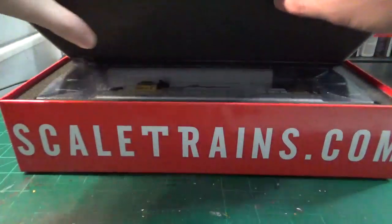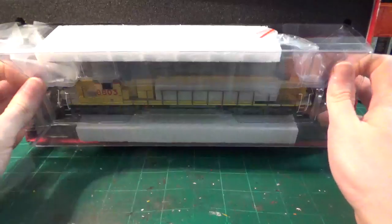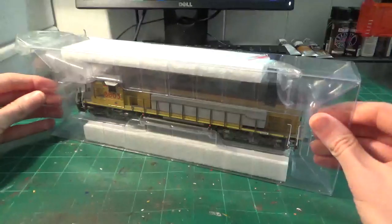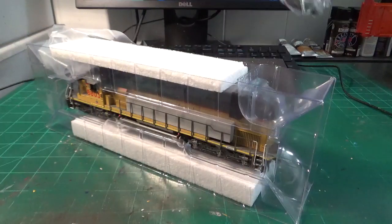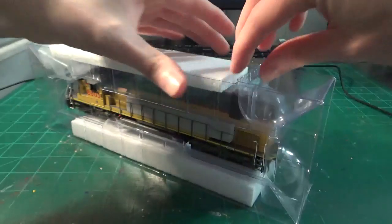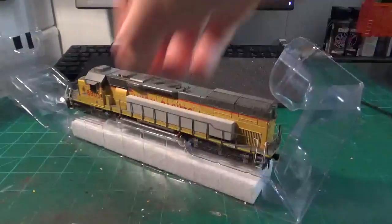We have a nice piece of foam to protect the top of the model, and we have the locomotive here in the shell, so we'll carefully slide this piece out and set aside the box. One of the big things I always do is look inside the foam case to see if there are any loose or missing parts floating around — and so far it looks pretty clean, which is a good sign. This is the standard clamshell style box; all we have to do is slide the locomotive out of its protected cover.